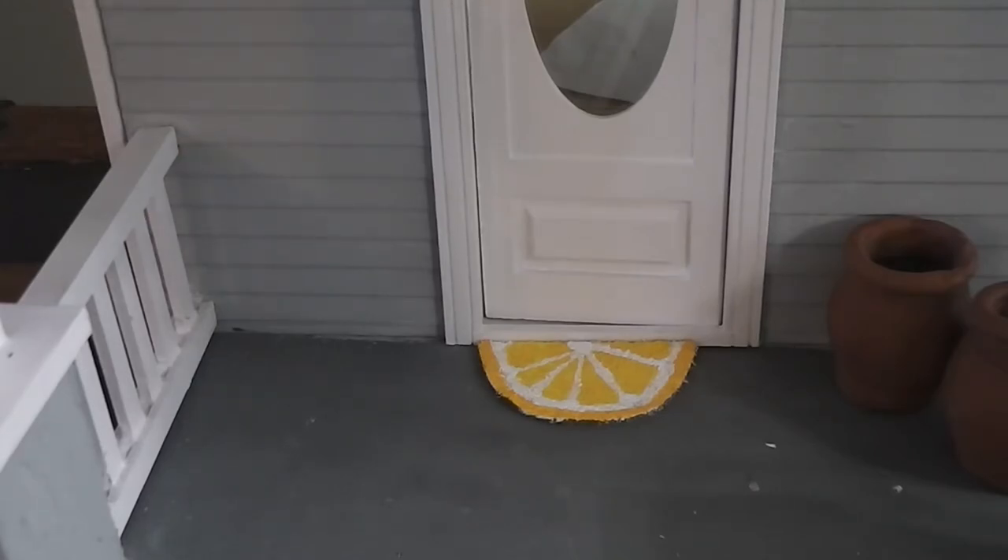Here is our lemon slice doormat in front of the front door of the dollhouse — I love how this looks, a little splash of summer. On the camera's viewfinder it's looking much more orange than it does in person, but you can make yours any color you want for any citrus fruit. Be sure and check the blog post if you want to see the photos, the list of colors I used, and all of that good stuff. If you enjoyed today's video, hit the like button and leave me a comment — what kinds of things would you like to see for your dollhouse? If you haven't subscribed and you enjoy my content, hit that subscription button and the notification bell so you know when I put out my next video. Thank you very much for watching!